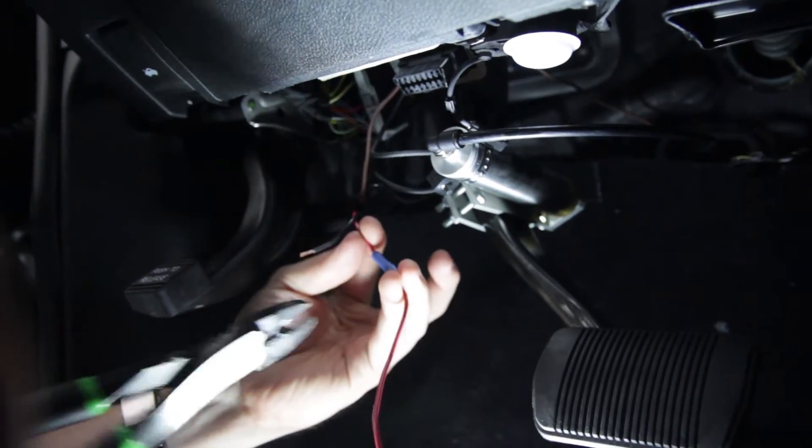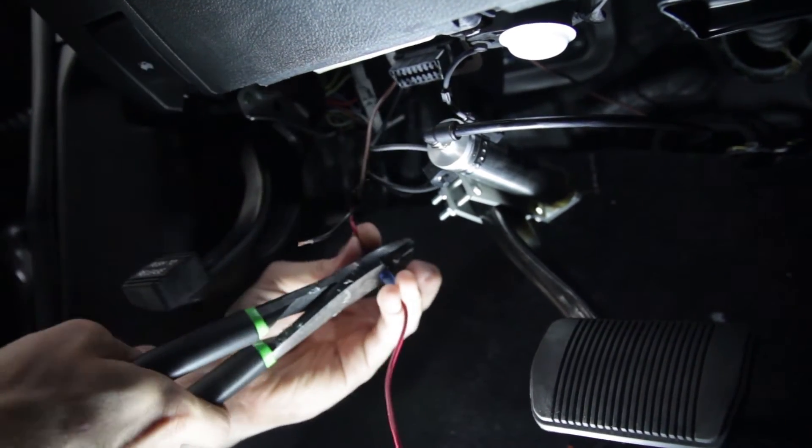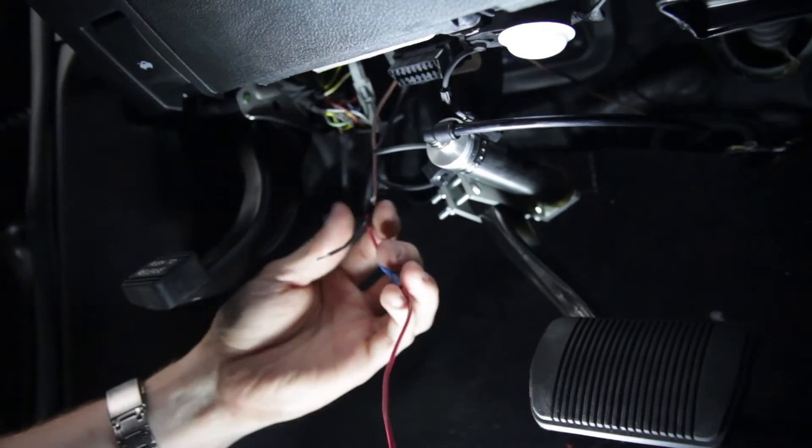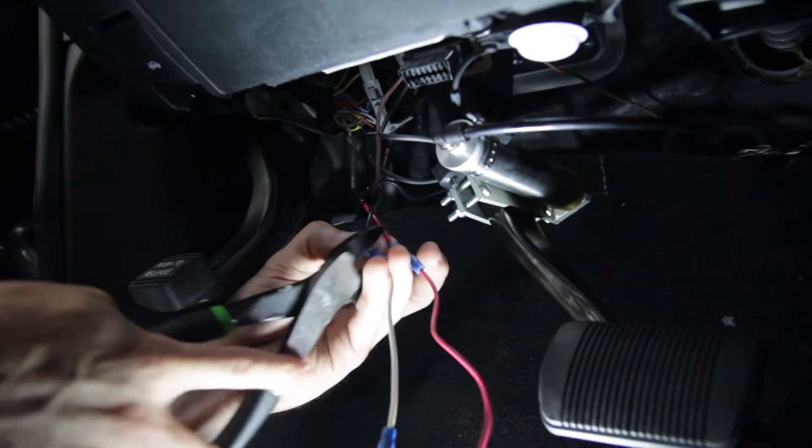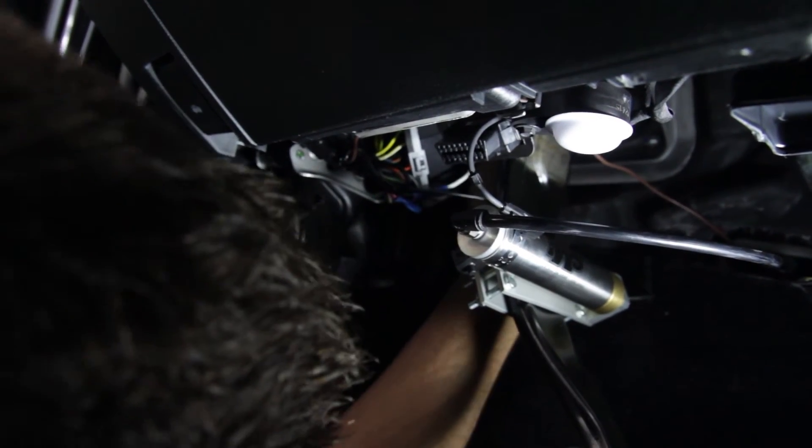It's a good idea to use some electrical tape on the smaller gauge wires to strengthen the connection. Once the wires have been connected, you can locate the transmitter anywhere under the dash. It can be secured with wire ties or the included Velcro.